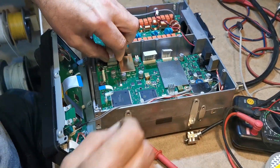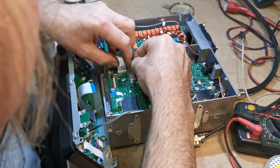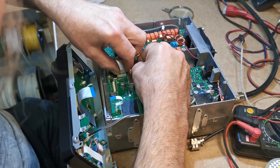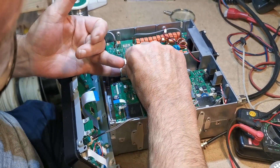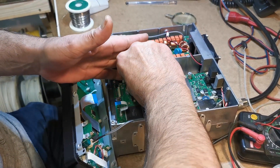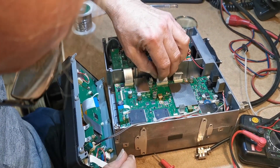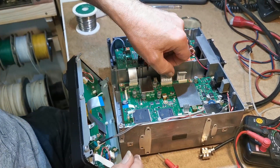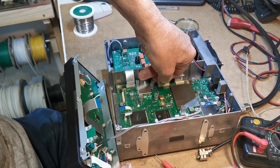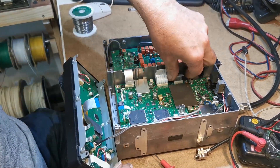Now these ribbons you need to be very careful with these because they're super fragile. And big fingers don't help. Some people might be tempted to go ahead with a tweezer or something like that — that wouldn't be a good idea. You just have to be very careful with them.